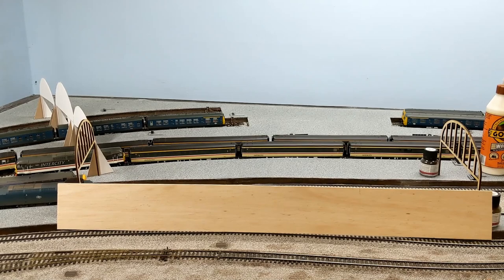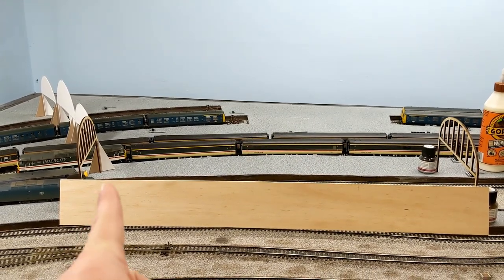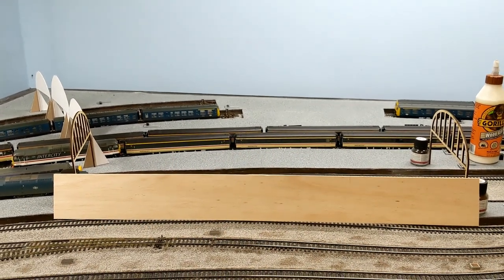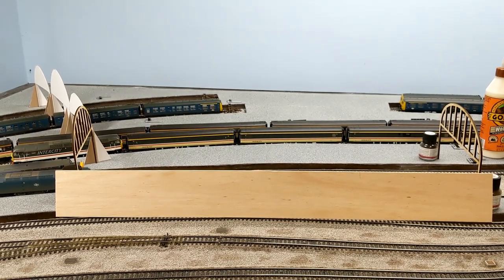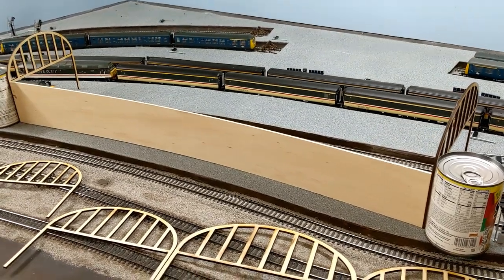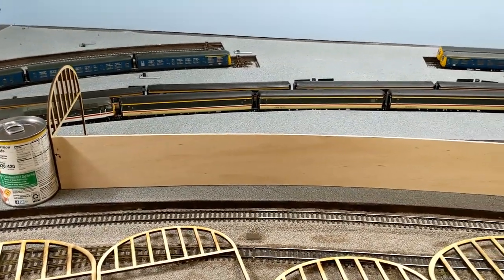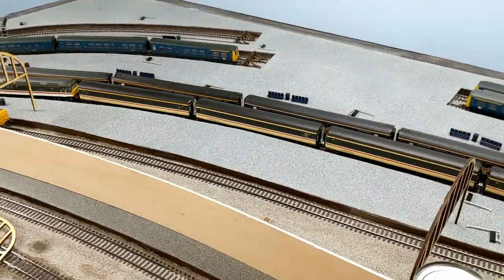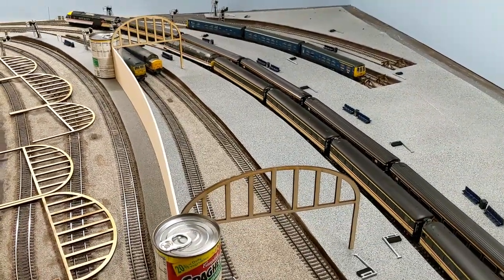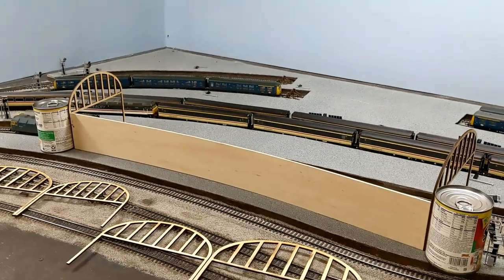I'm going to try and glue at least this first outside wall in place, let it dry, then measure exactly what the far wall would be, taking into account the slight curve. That should give some sense of what the station is going to start looking like. I've been in and borrowed the wife's kitchen — using the kids' spaghetti meatballs to hold it in place while it's glued, just to show the very slight curve.